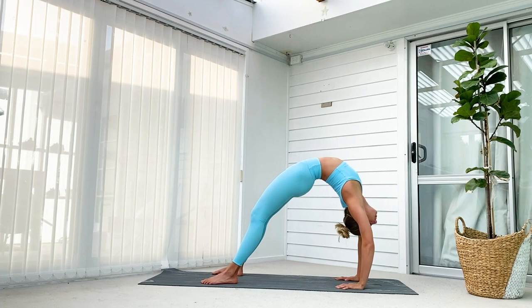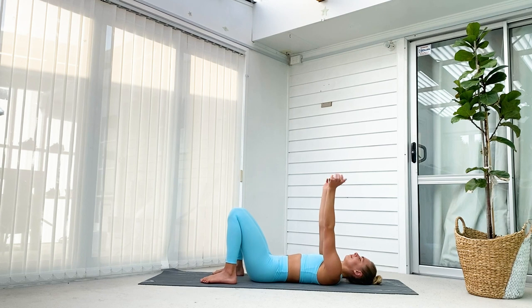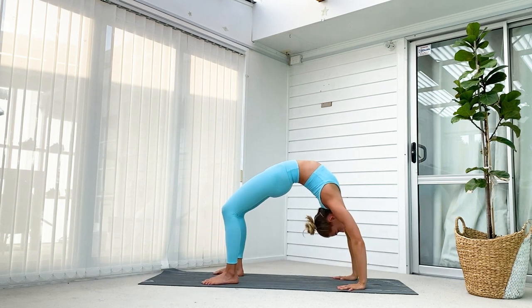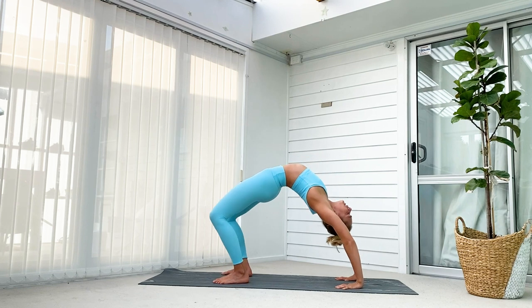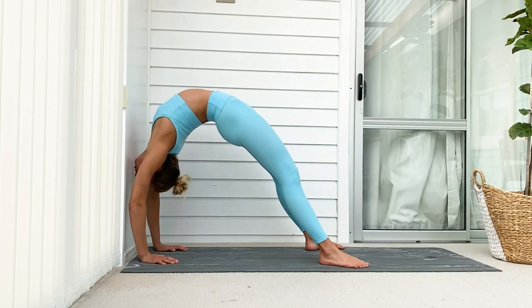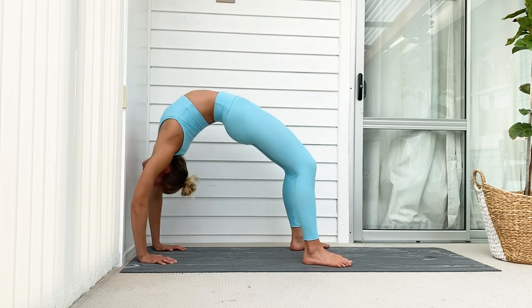Our next exercise is the bridge. You need to be able to do a bridge to do a needle, since a bridge requires a bit less back flexibility than a needle. We're going to start by warming up first, then come up into a bridge whichever way you like. Once we're there, we're going to be rocking back and forth and really pushing our chest as far forward as we can for a deep stretch through our shoulders. You can also do this exercise by the wall, focusing on pushing your chest and armpits against the wall while extending your legs.